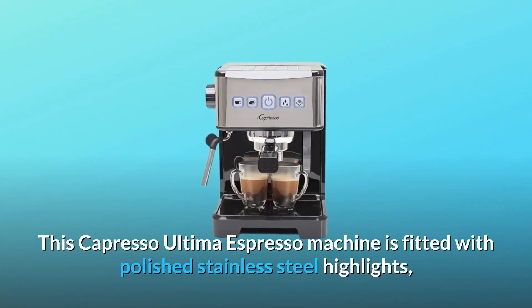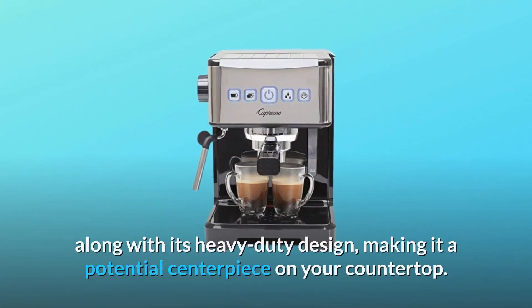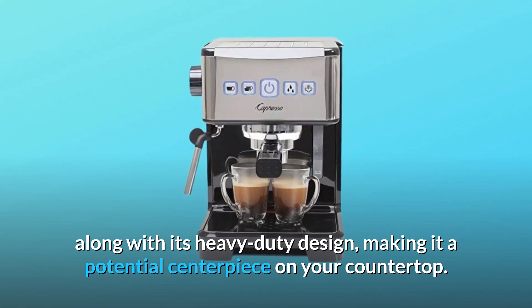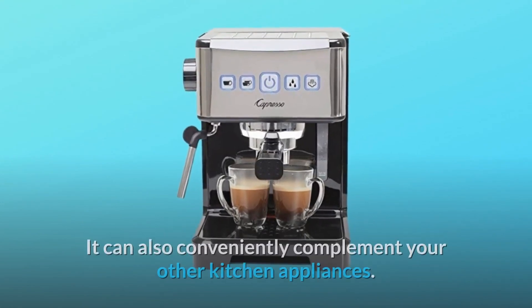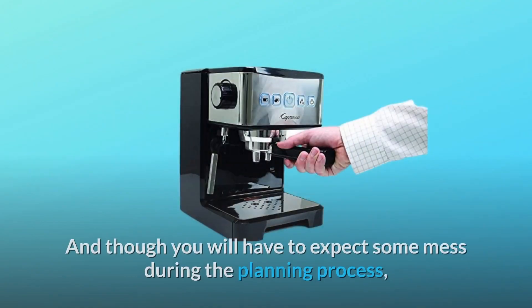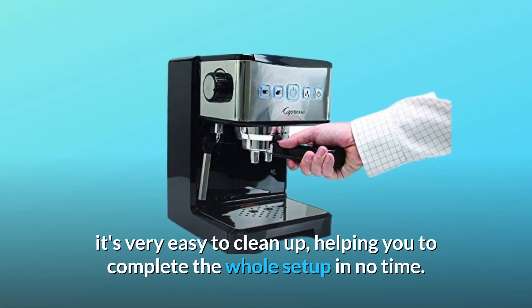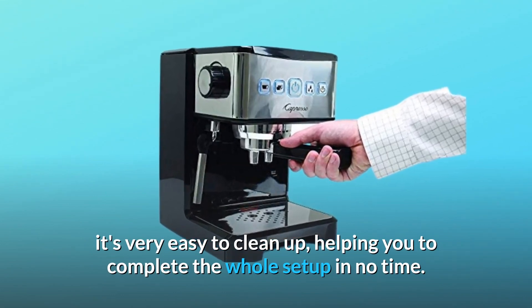This Capresso Ultima Espresso machine is fitted with polished stainless steel highlights, along with its heavy-duty design, making it a potential centerpiece on your countertop. It can also conveniently complement your other kitchen appliances. And though you will have to expect some mess during the preparation process, it's very easy to clean up, helping you to complete the whole setup in no time.